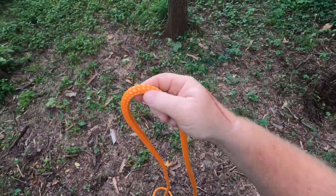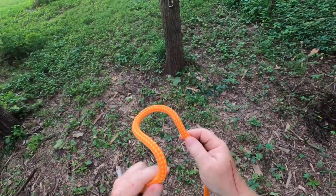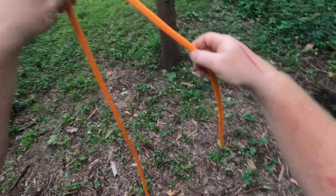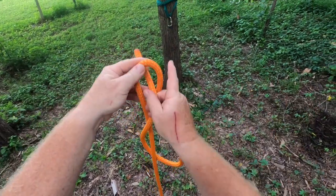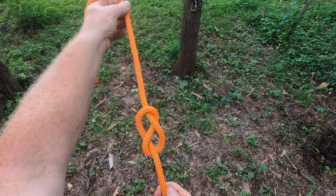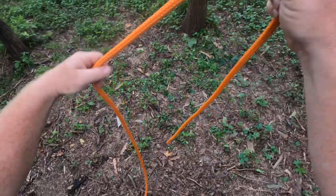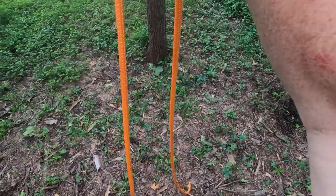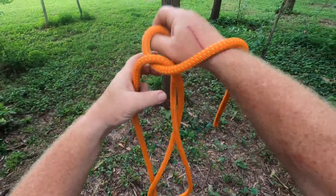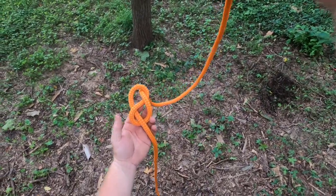Let's get started. We're going to start with a basic figure of eight on a single, and then we're going to progress with our knots — the harder they go. To get started, we're going to take a bite of rope, cross it, and bring it back over to form a figure of eight. Now let's do that again, but this time we're going to apply it by tying it around a tree, giving ourselves enough tail — same principle — then bring it around and through.